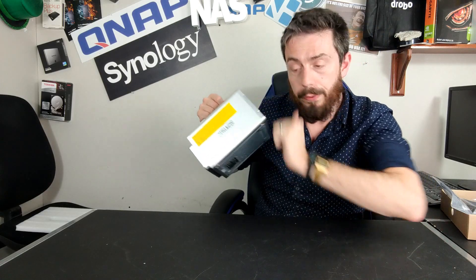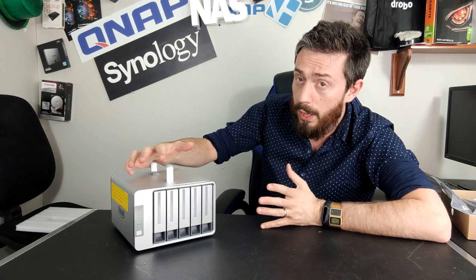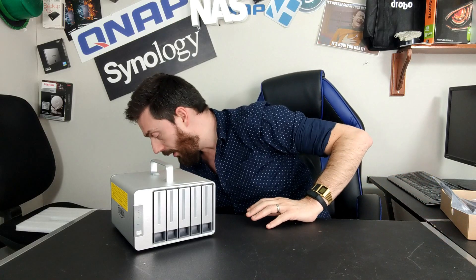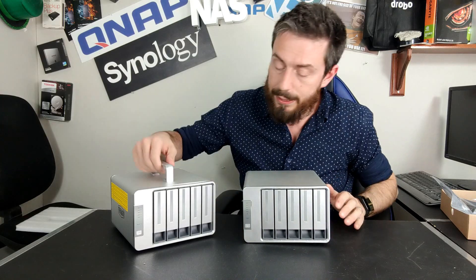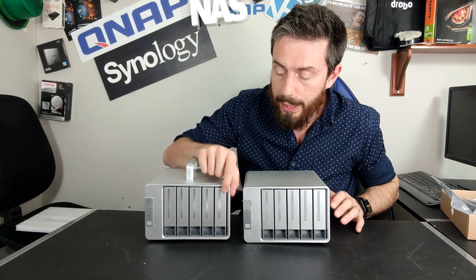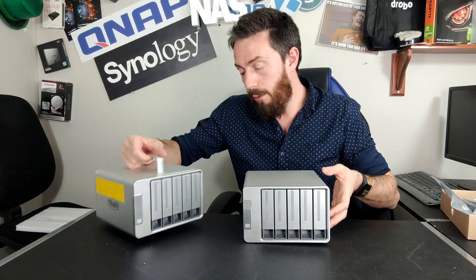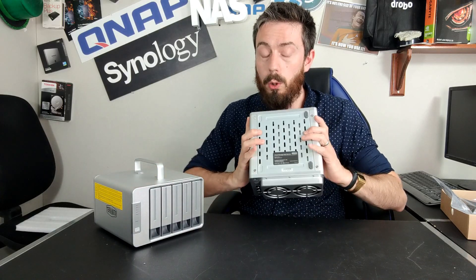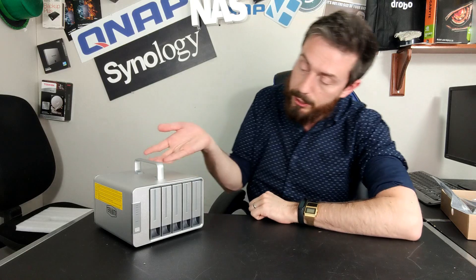That's quite common with TerraMaster NAS units — they generally don't get too hot. There's a lot more metal on these than some other devices, which a lot of production circles appreciate because metal can be quite cool temperature-wise. It's also quite compact for a five-bay device. Compared to a five-bay NAS, it's just as compact — a pinch taller with the handle, but very similar in size overall, with the same cooling measures built into the base.